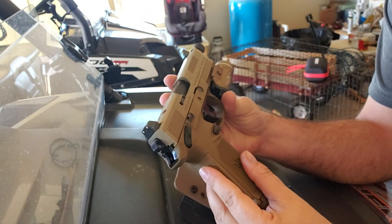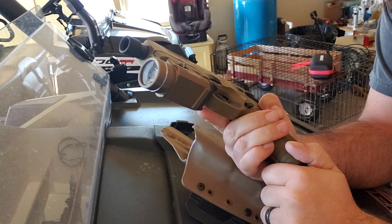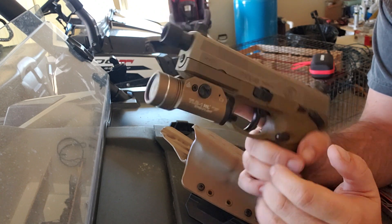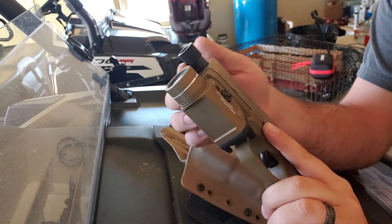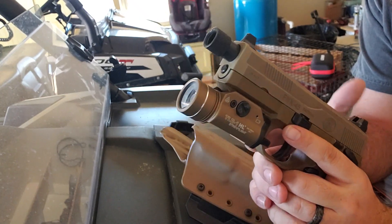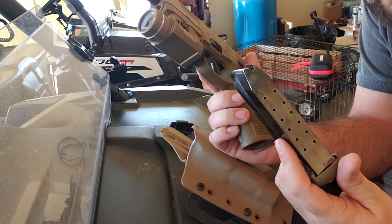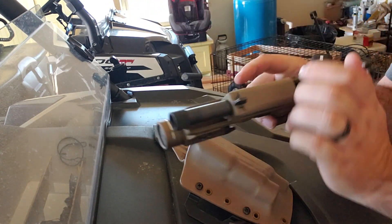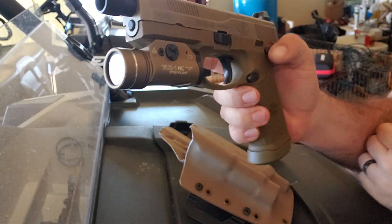Here's one for my FNX 45 Tactical with the Streamlight TLR-1 HL light in tan or bronze, whatever you want to call it. This is the FN with the threaded barrel and suppressor sights, so they're a little bit taller. This is in 45 ACP — it comes with three mags that hold 15 rounds apiece. Safe and clear.